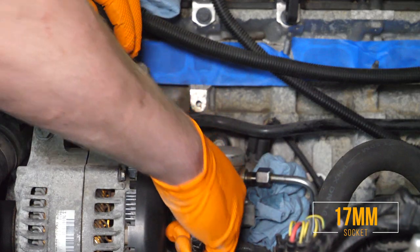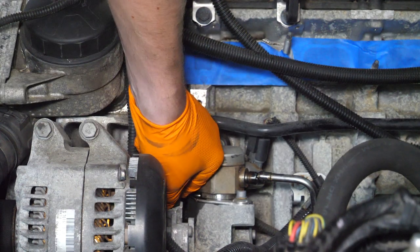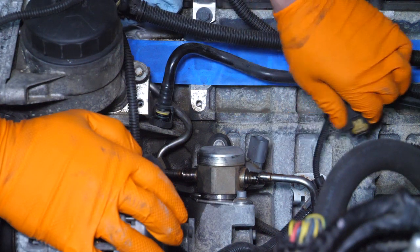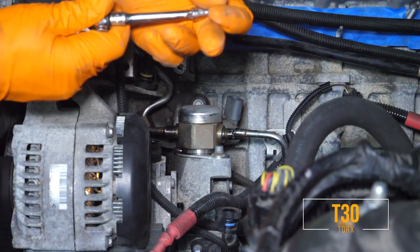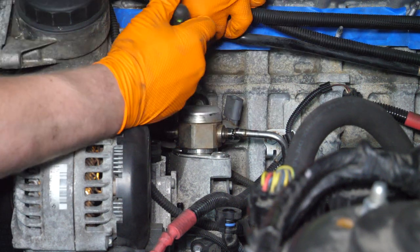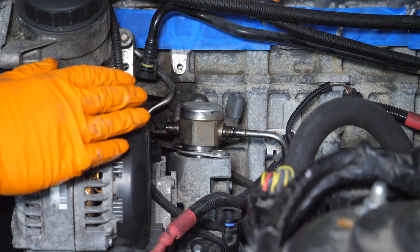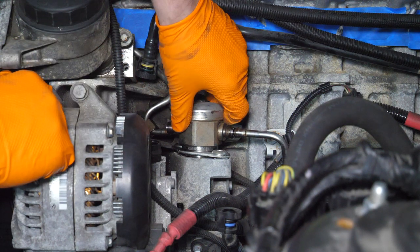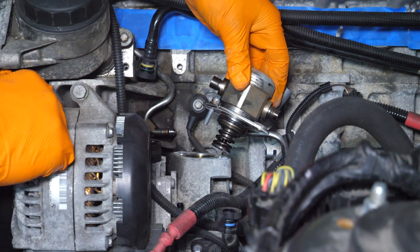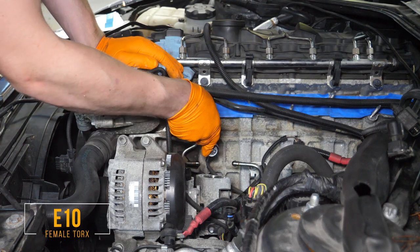Using a 17-millimeter, break the nut loose on the other side of the pump. Disconnect the vacuum pump line and the electrical connector to the fuel pump. Using a T30 Torx bit, remove the OEM fuel pump. Be very cautious — ensure the area is clean and no debris gets into the fuel pump housing, as it's very sensitive. Carefully and evenly pull out the old high-pressure fuel pump.